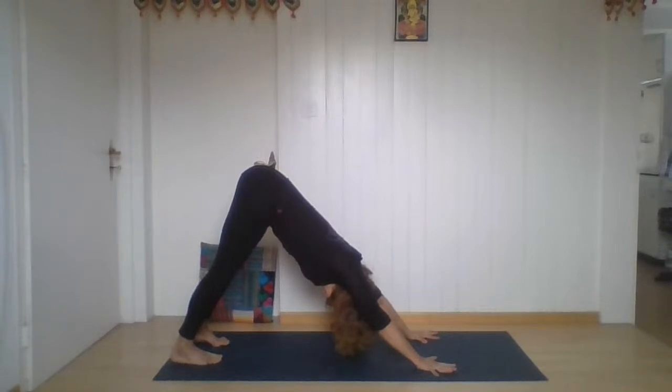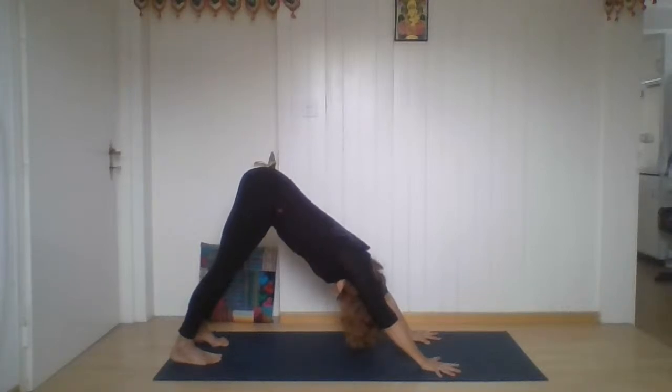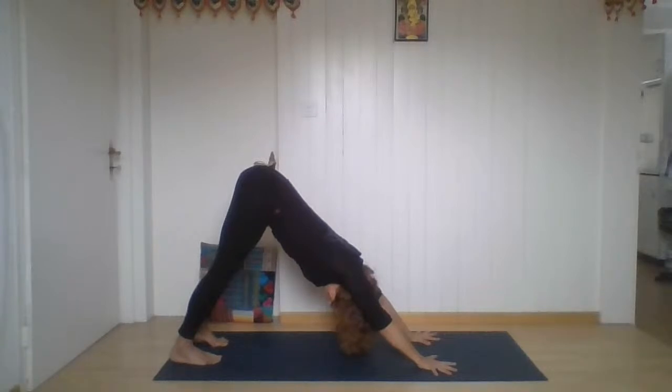Now let's take five breaths — stay going in the pose. Also here we're feeling we have Mula Bandha and Uddiyana Bandha engaged.